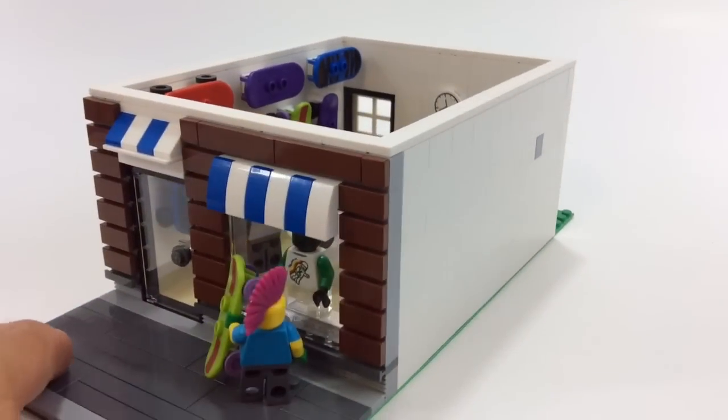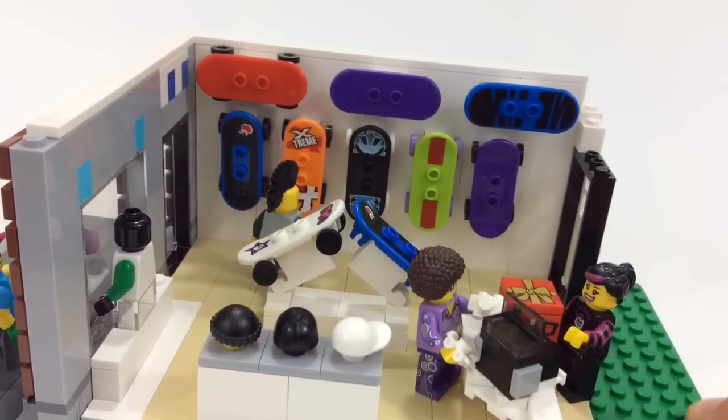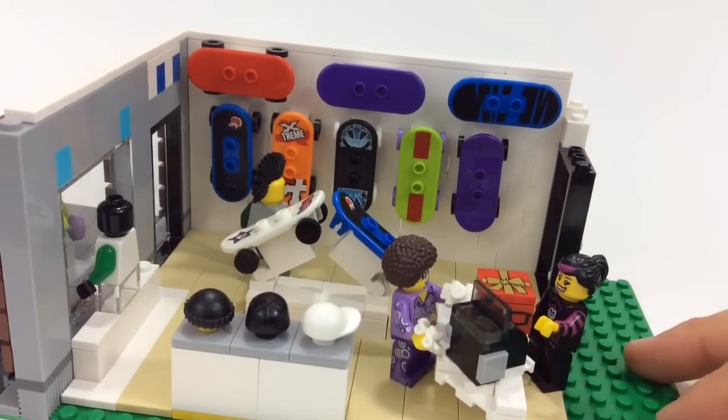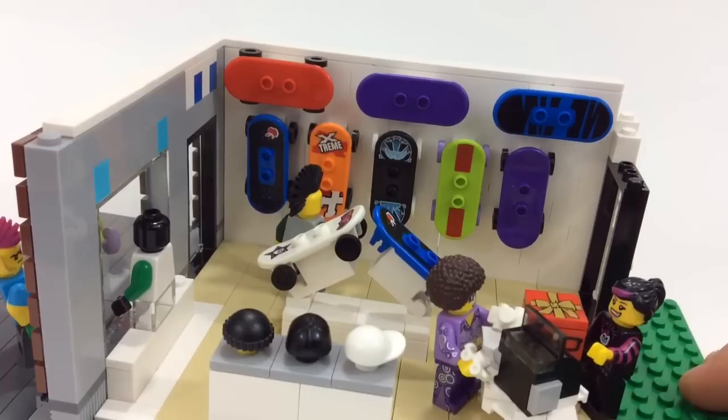Let's go ahead and take off the wall here and we'll take a closer look on the inside. So here we go guys, I got the wall off on this side so we can get a little closer look on the inside. Basically, as you saw, I just have a wall of skateboards over there and a couple on display in the middle.